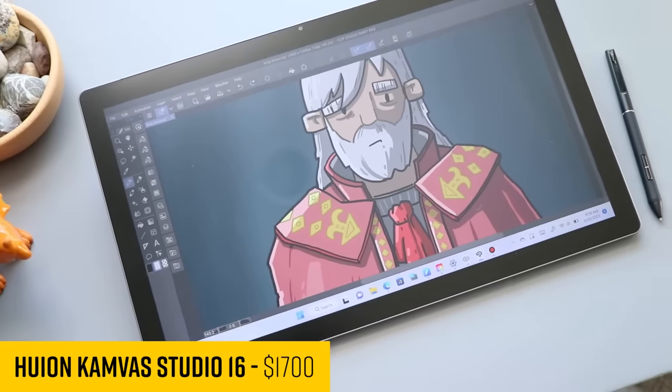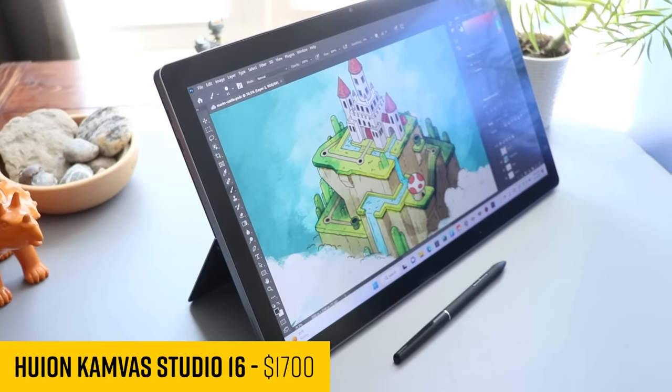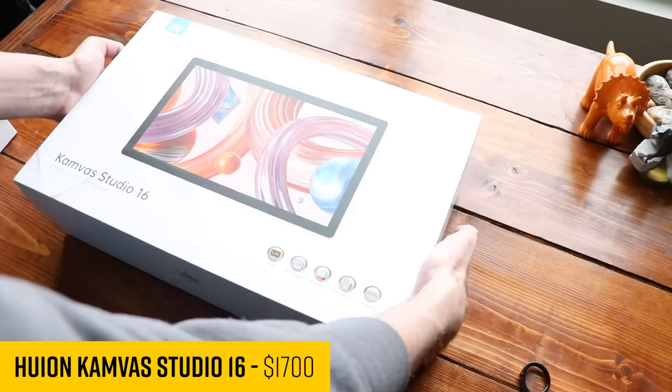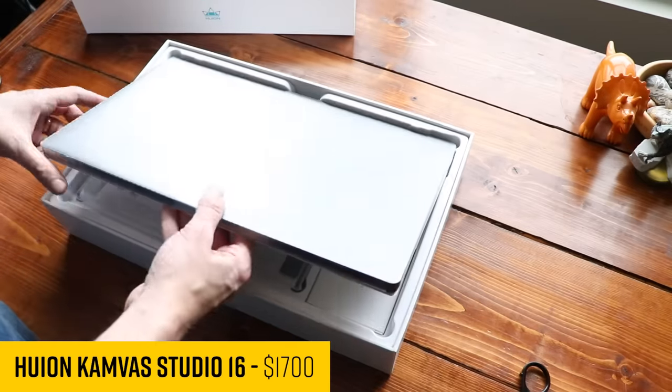This is the Huion Canvas Studio 16, and if you're looking at this thinking, isn't that the Surface Pro? You're not alone. Huion is jumping into the world of Windows tablet computers, and this is a really great entry.